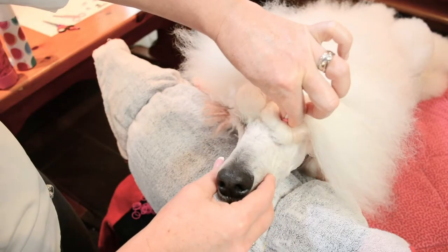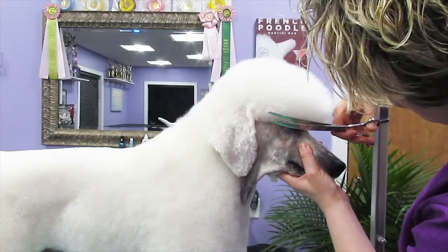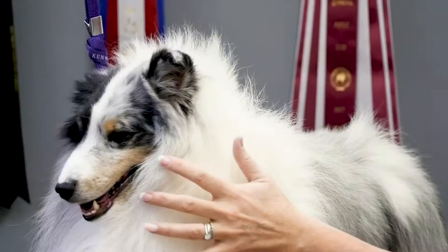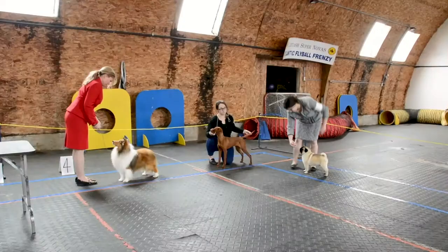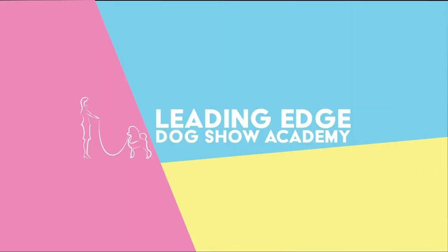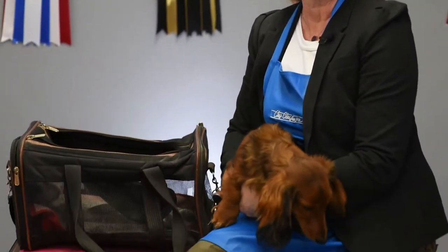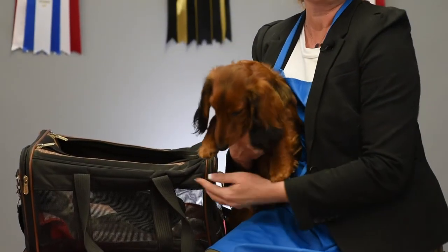Hi, I'm Allison and I'm here with another episode of Leading Edge Dog Show Tips. Today, Phoenix and I are going to talk to you about traveling in an airplane with your small pet.